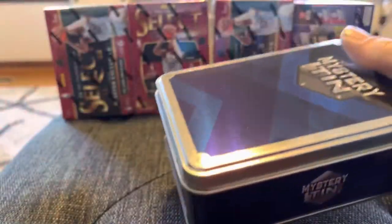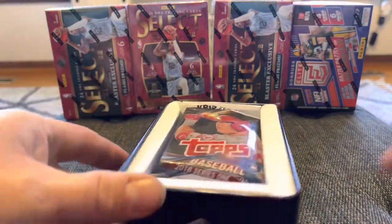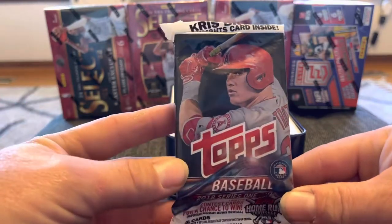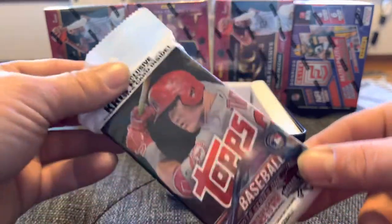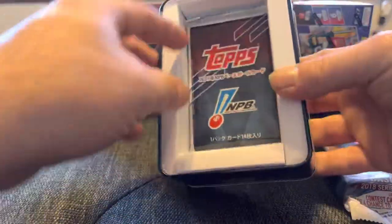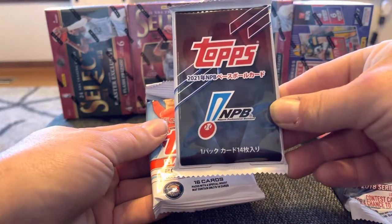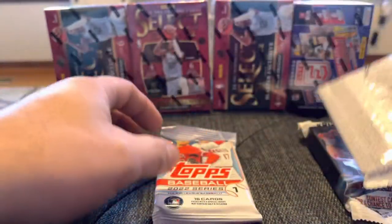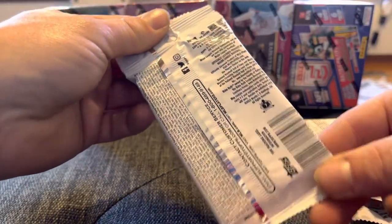We got a 2018 Series 1 fat pack — if I remember correctly, this isn't the best fat pack to get. You want Series 2 or Update. So 2018 Series 1, nothing crazy there. And then behind that we got some kind of MPB — Nippon Professional Baseball — I don't really know what that is. And then 2022 Series 1, a little hanger pack, which I'm pretty sure is retail as well. So we didn't get any hobby.